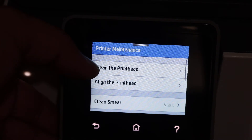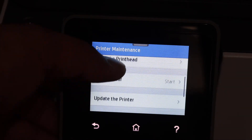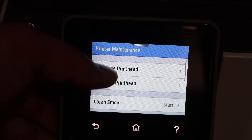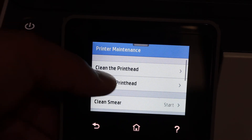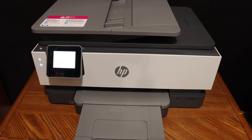Here you will see options: clean the print head, align the print head, and clean smear. Go through these steps one by one. Click on clean the print heads and then click the continue button. Once done, click on align the print head and click the continue button.